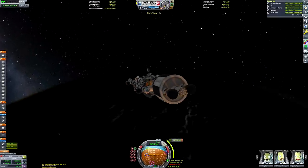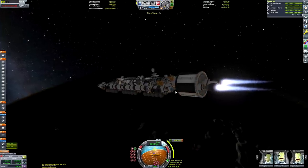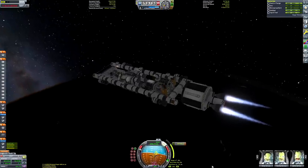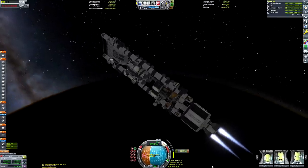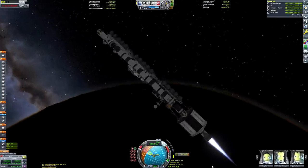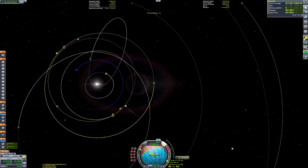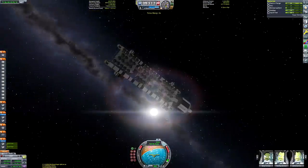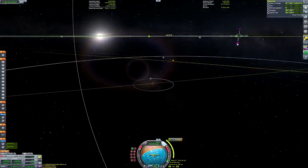One other benefit the Wolfhound engines provide is that they have a gimbal, so those nozzles can move to counteract any imbalance of centre of mass and centre of thrust. As you can see, we kind of had that problem here because the payload is so imbalanced. I had to use the WASD keys to keep the rocket pointing along the prograde vector during that burn, which meant it took a while since I couldn't use physics time warp faster than times two.